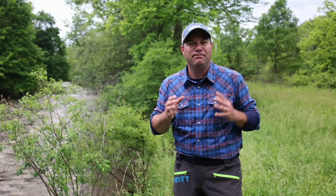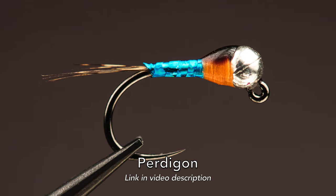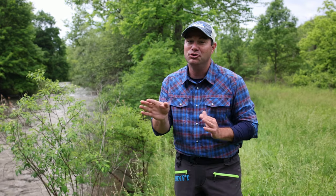Whenever I first started getting into European nymphing, I ran right down that rabbit hole. One of the first things that captured me were some of the beautiful flies that so many tyers were tying. The one that really grabbed me was called a peritagon. I saw some of these peritagons and they were tied resting upside down. I was like, that's cool — it must be very artistic. Little did I know I was about to make that leap down into jig hooks, because that's what they're primarily tied on.